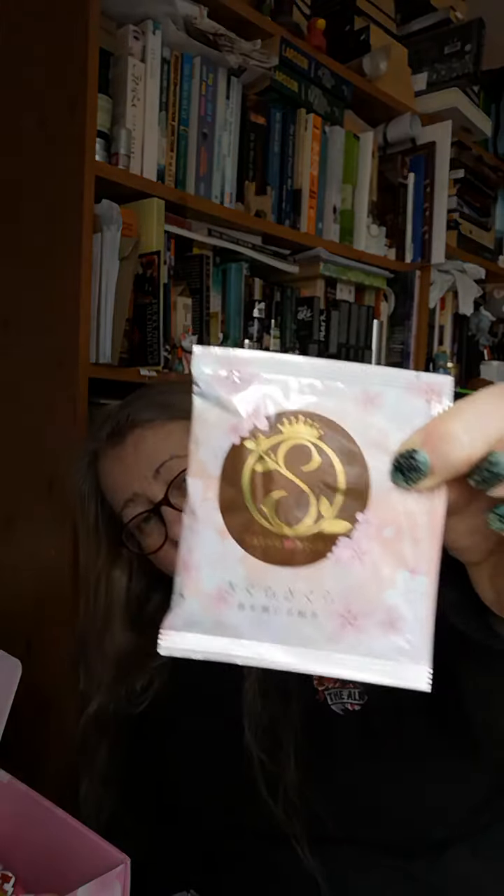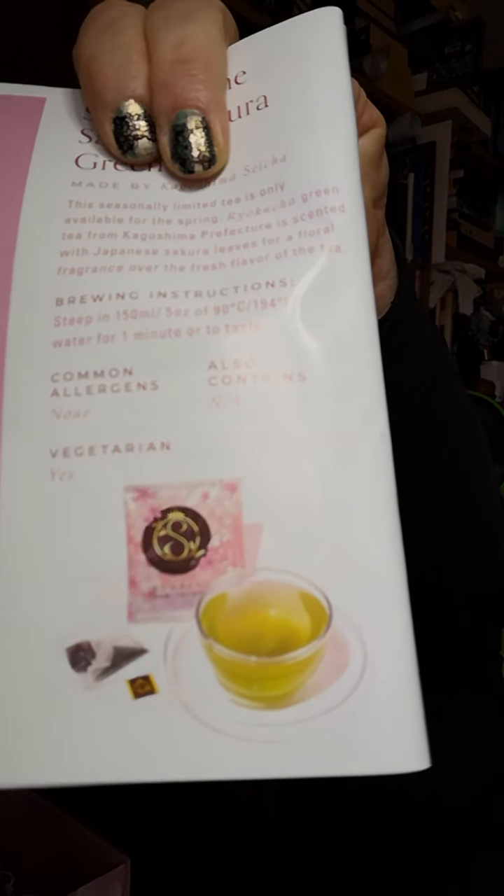We've got some Satsumache Sakura Green Tea in this little envelope. It says: 'This seasonally limited tea is only available for spring. Royokucha Green Tea from Kagoshima Prefecture, scented with Japanese Sakura leaves for a floral fragrance over the fresh flavour of the tea.' It's quite a pale tea when made up — not meant to be like a cup of builder's tea. You don't make it with water that has just boiled; leave it to drop to about 90 degrees.